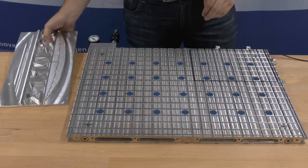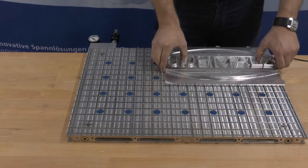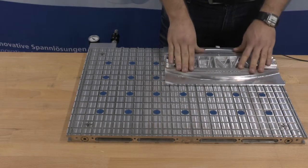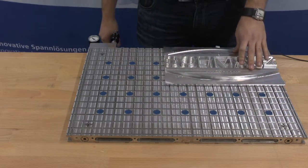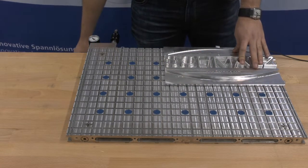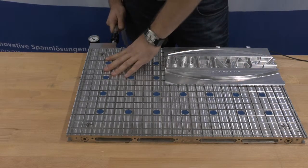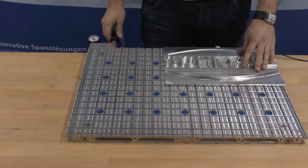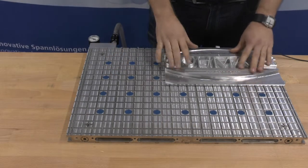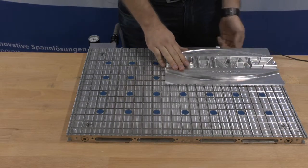Ensure that your workpiece fully covers the area of the seal so that no leakage occurs. Connect the clamping system with the vacuum hose to the existing vacuum unit. Activate the vacuum by opening the valve. The workpiece is now securely fixed and you can start machining it.